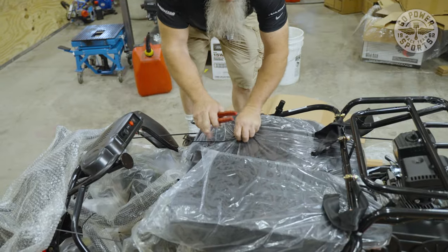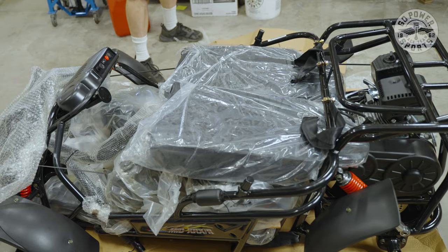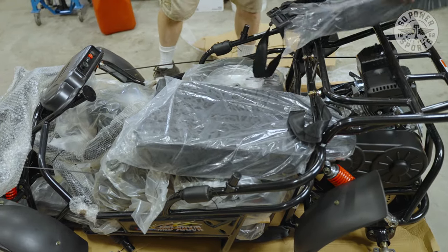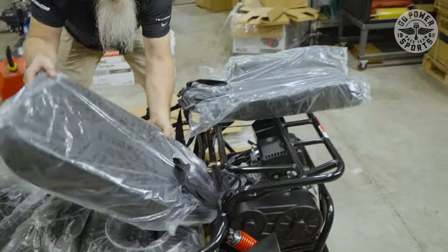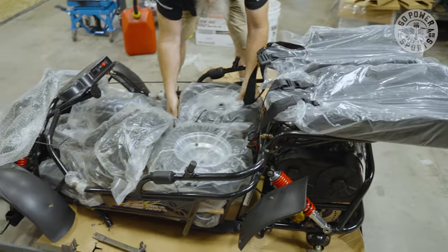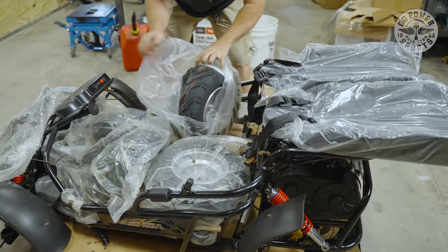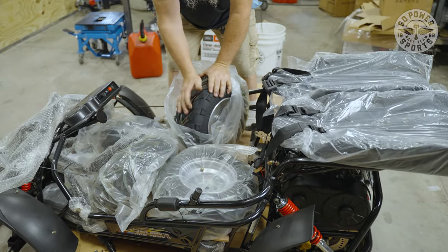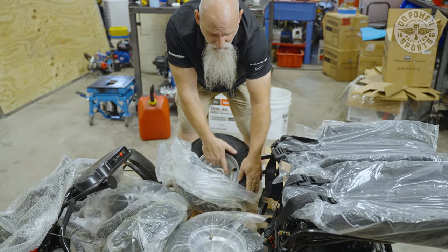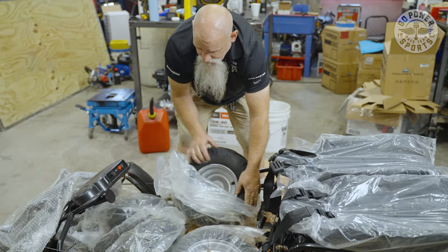Now, with your seats — because your seat belts are still attached — you're just going to move them out of your way for now. You have all your tires up in here. On occasions the back tires are not aired up, so you'll have to air them up. We will be going over checking each valve stem to make sure they're nice and tight and nothing's leaking.